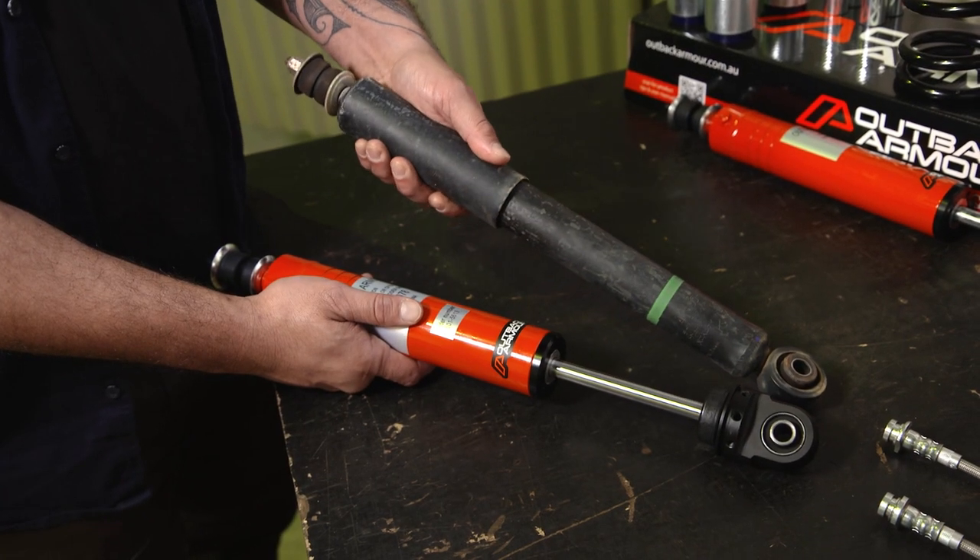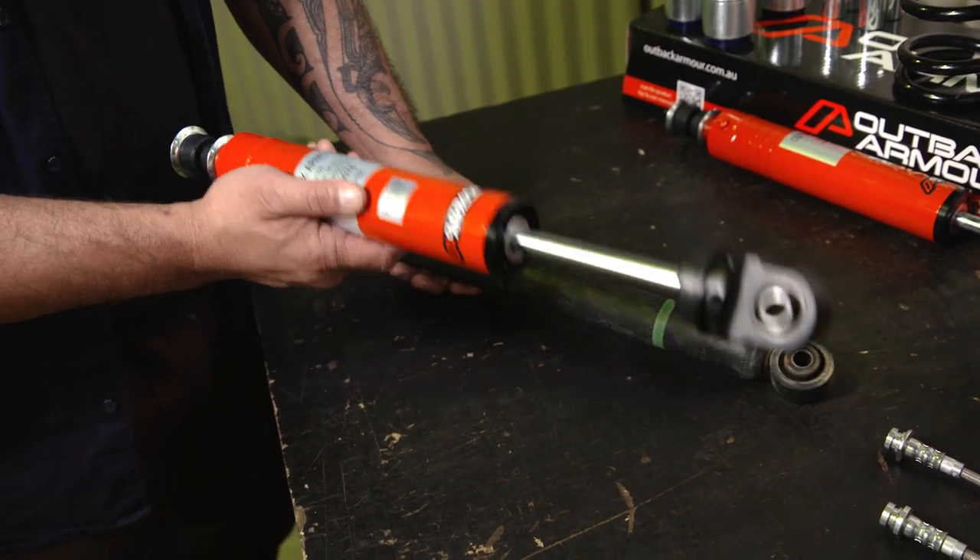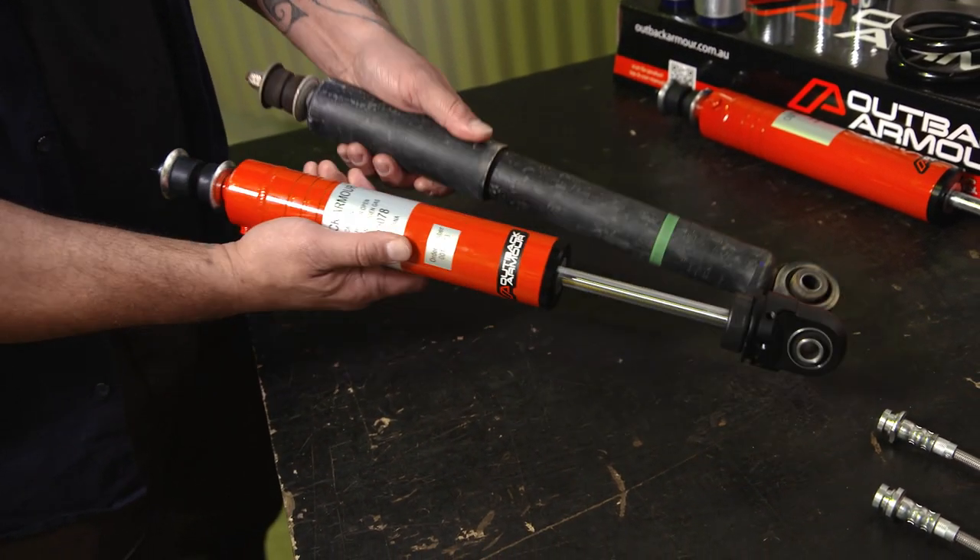Here we have the OE front shocks straight out of the Jimny — 38mm body — and the Outback Armour monotube at 50mm body. Massive difference.